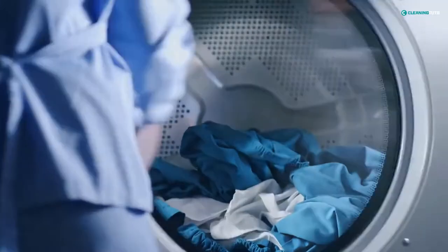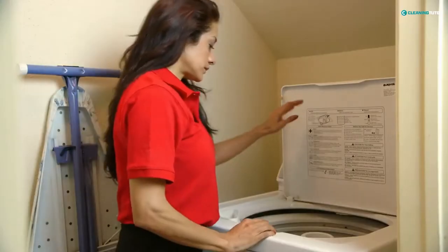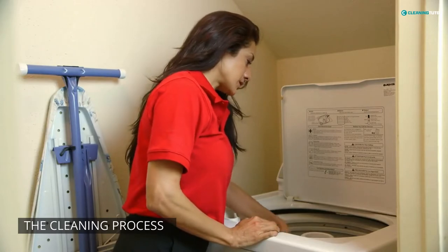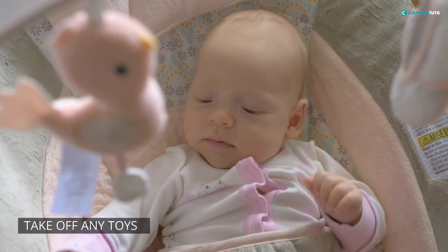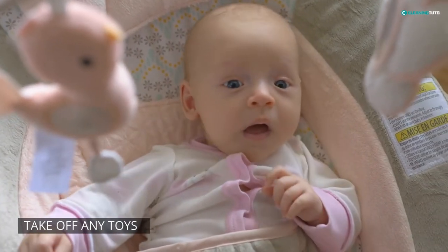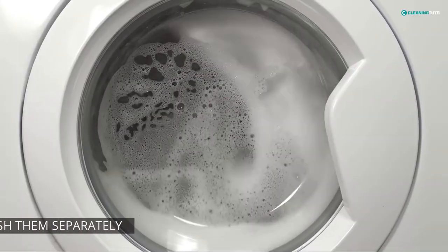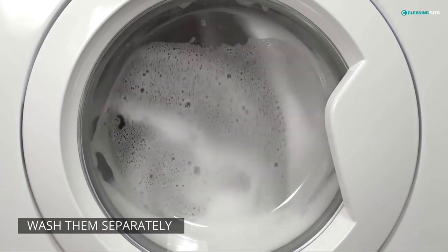But the drying process will be a bit different, which we will discuss later. Let's start with the cleaning process. First, you need to take off any toys or other objects from the bouncer that can be machine washed. These include stuffed animals, blankets, and pillows. Wash them separately in your washing machine on a gentle cycle using cool water.